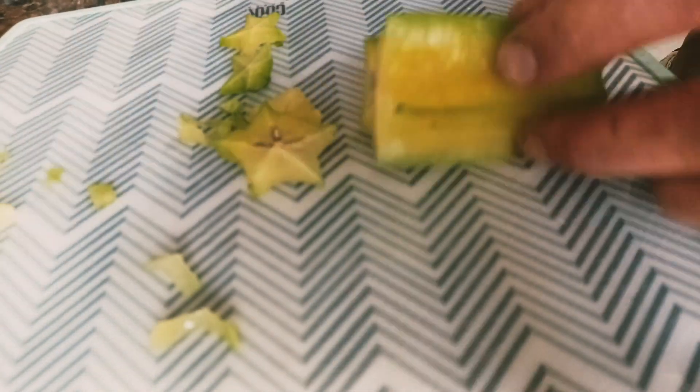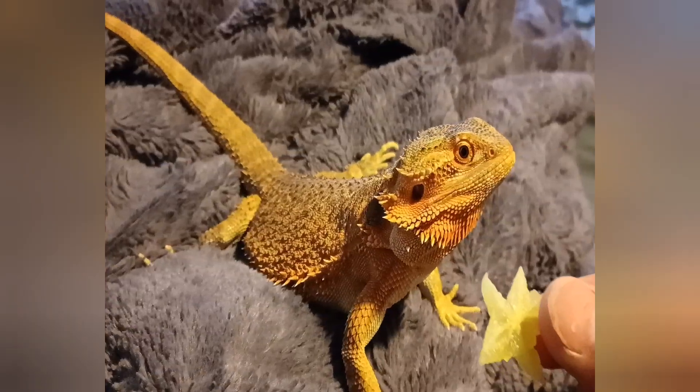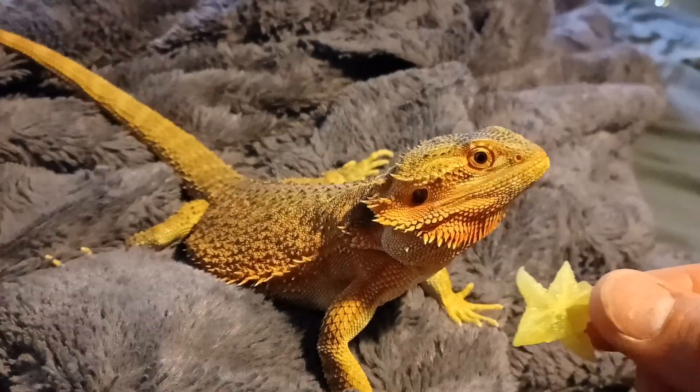Hey guys, what's up? So this is the first time that CJ tried starfruit. I took the seeds out, I cut the skin off, and he seemed like he kind of liked it, but any new food he doesn't really enjoy.